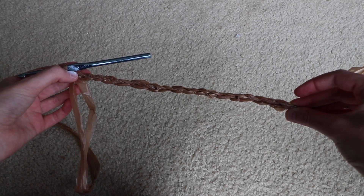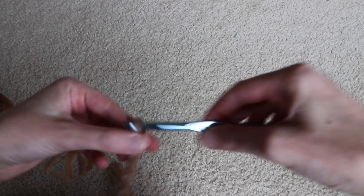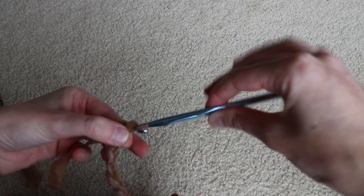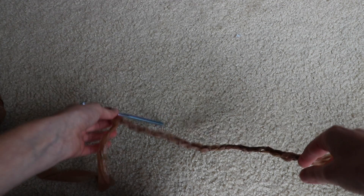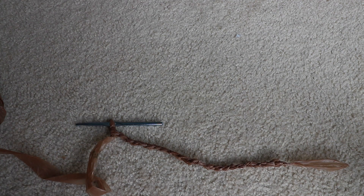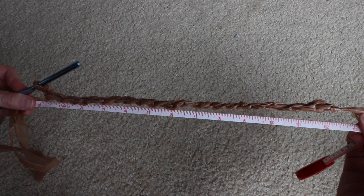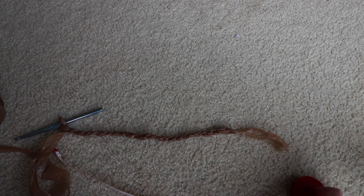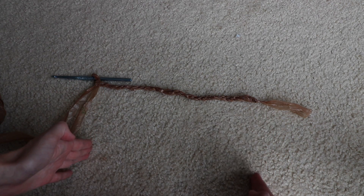I'm debating how wide I want my bag to be — I think I'll go slightly wider. Of course, the wider you go, the more plorn you're going to need, so keep that in mind. I did 21 chains going across for my bag. I'll go ahead and measure this — you can see this bag will be just shy of a foot wide, which is a pretty good size and about what I'm going for.